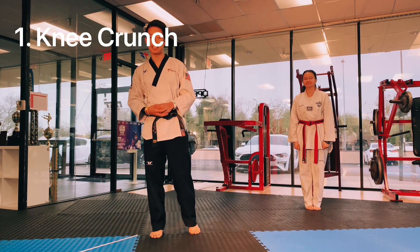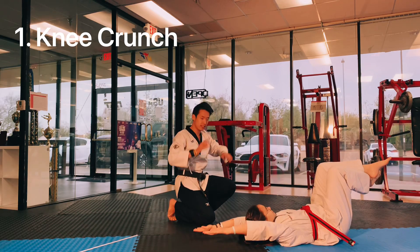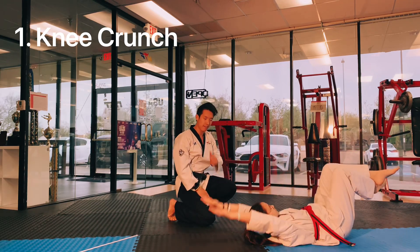Now here's your first exercise. We call this a knee plank. From this position, you're going to touch your knee, immediately go back. Touch your knee, immediately go back. Very good job.